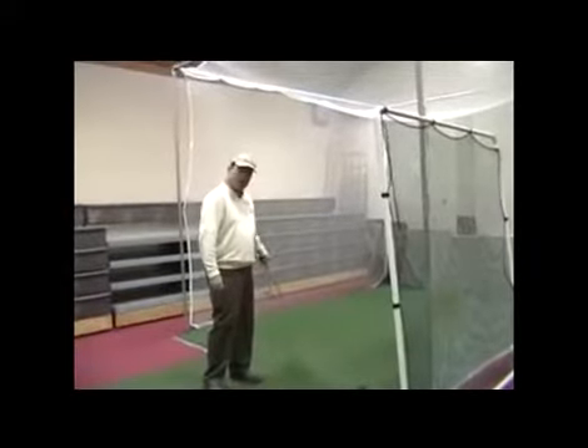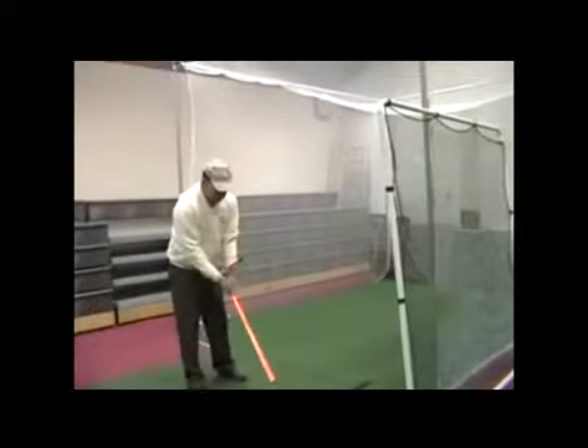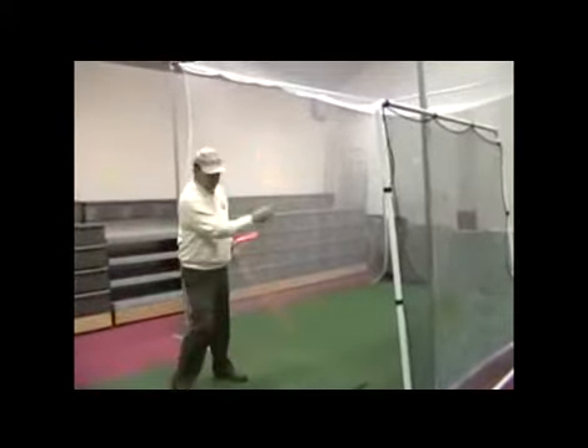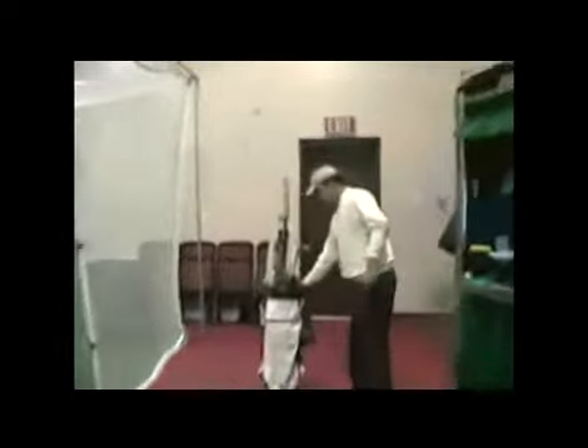I have three different greens for you to practice your putting: 9.5 on the stimp meter, 10.5 on the stimp meter, and 12.5 on the stimp meter - that's benefiting my students tremendously. I also have a lot of learning aids like this Smart Stick - you can see the rest of those learning aids over here in my bag - that we can work on to help you learn a certain feel in the golf swing.